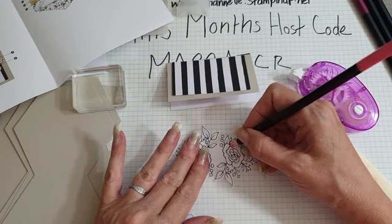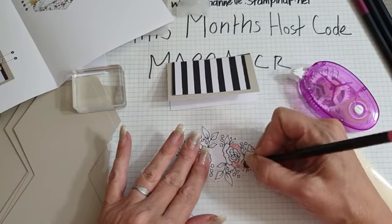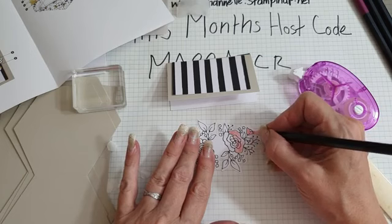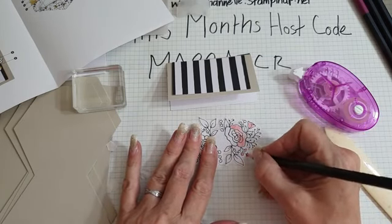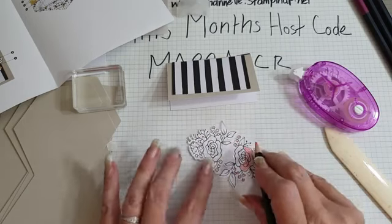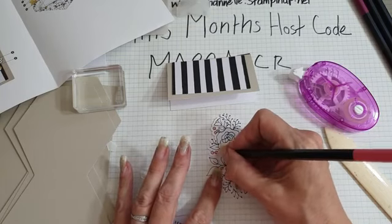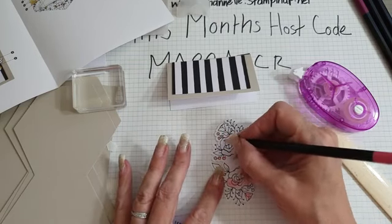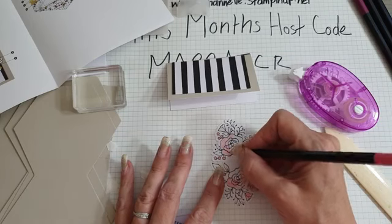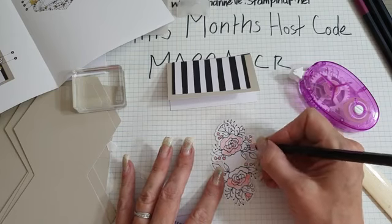We don't need to colour all of the flowers because we're not going to see them. I'm concentrating - I always go a bit quiet. I hope you're all well. I haven't seen many of your projects on the group, so there will be a customer challenge. Like there is the team member challenge, there's going to be a customer challenge as well.